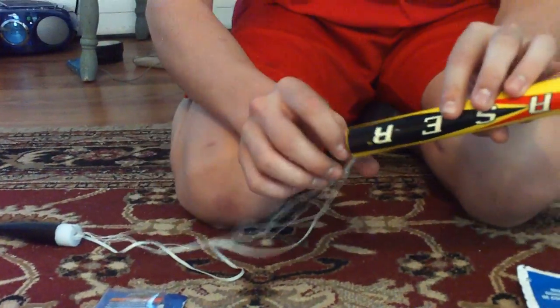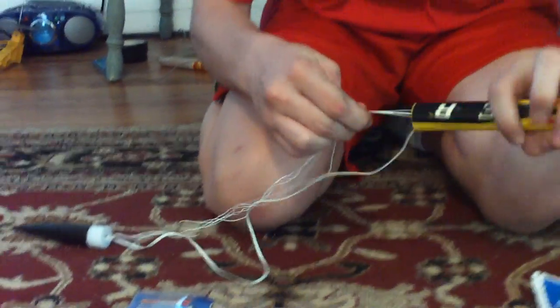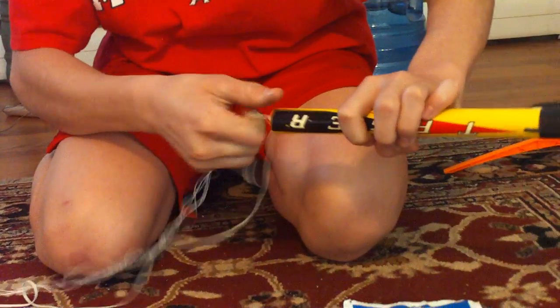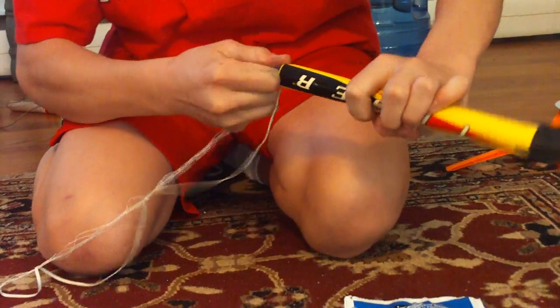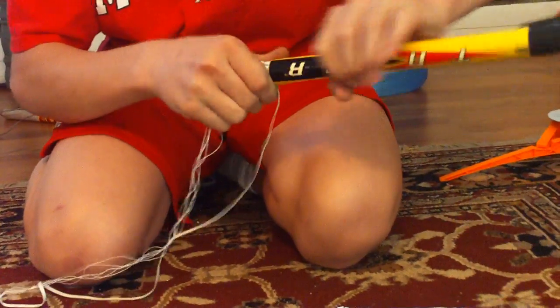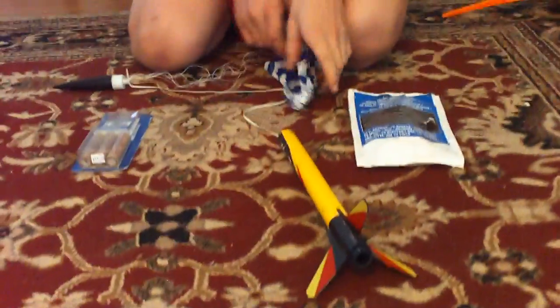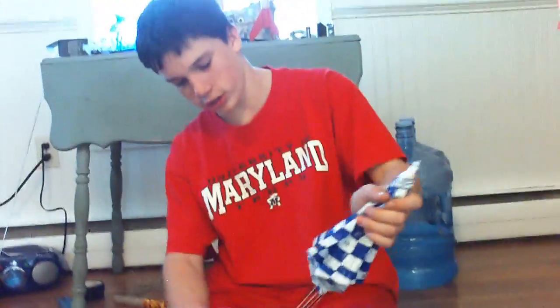So the first thing you want to do with your rocket is pull the nose cone off, pull all the lines out, and then just pull your parachute out. Grab the white lines — my parachute is stuck, but it should just slide out. Once you have the parachute out, stretch all your lines out and unfold your parachute.